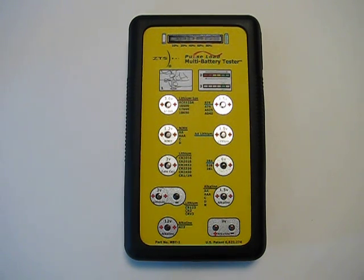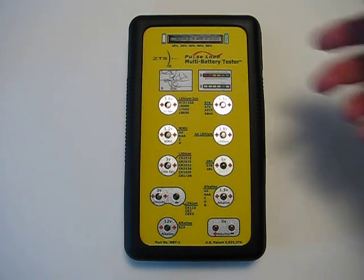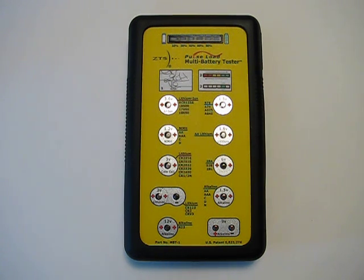Probably the biggest feature that attracts most people, aside from the numerous batteries it can test, is the ability to put a load on the battery being tested. The Pulse Load technology simulates real power demand, such as the drain put on the battery from a camera's flash, and then measures the battery's performance. This gives a much more accurate determination of the battery's condition. Many other battery testers on the market don't do this, so although you get an indication of the battery's life, it's not as accurate as putting a load on the cell.